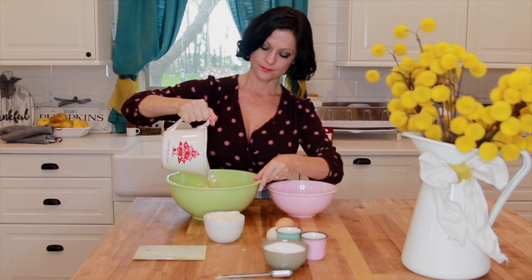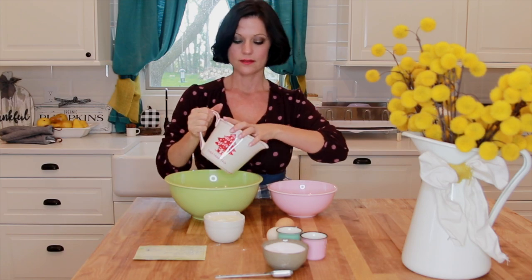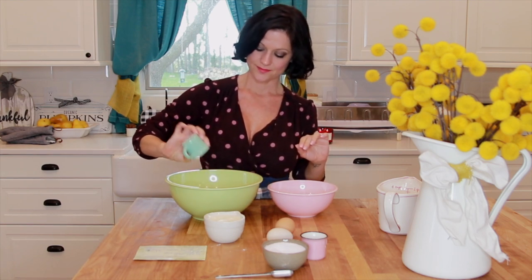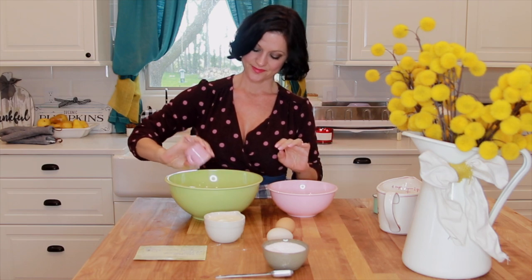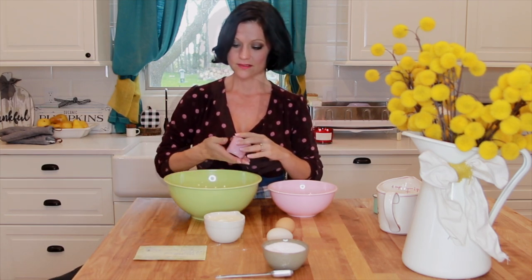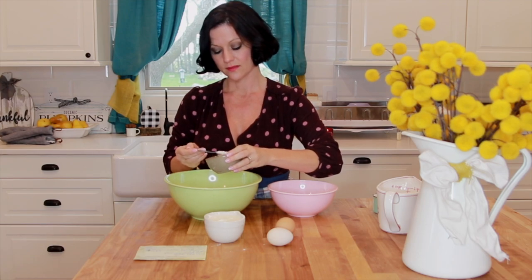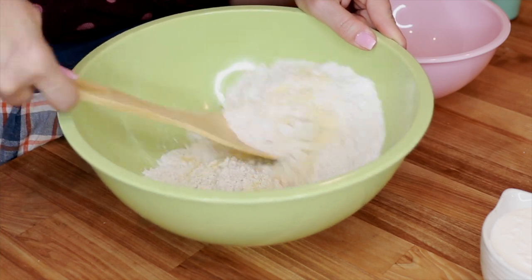So I'm going to first start out by making the cornbread. For the dry ingredients, I have one cup of cornmeal and one cup of all-purpose flour combined in this cup here. I'm using King Arthur's gluten-free flour and it turns out wonderfully, but you can use regular flour as well. Then I'm adding two teaspoons of baking powder, one teaspoon of baking soda, and one teaspoon of salt.